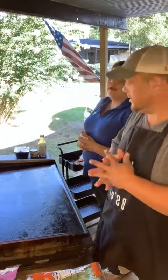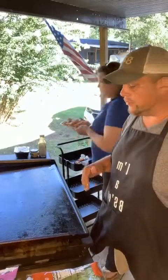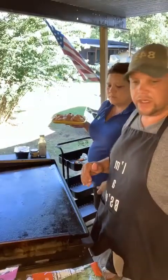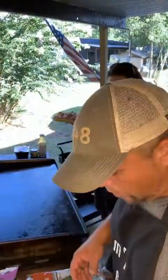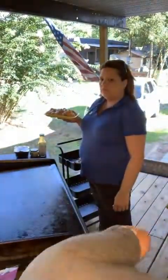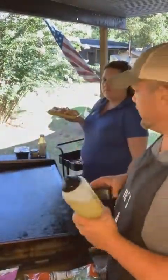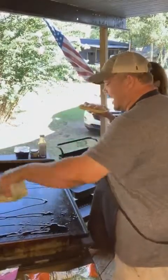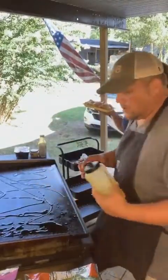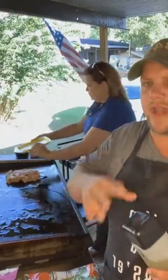Hey guys, welcome to the Keto Front Porch. Tonight we are doing a really simple, really quick, really easy chicken stir-fry teriyaki style. I love these Blackstone bottles — you can drop them and they won't spill anywhere. If you are coming in on live, drop a one in the comments.